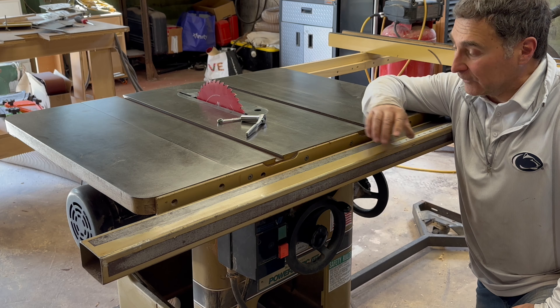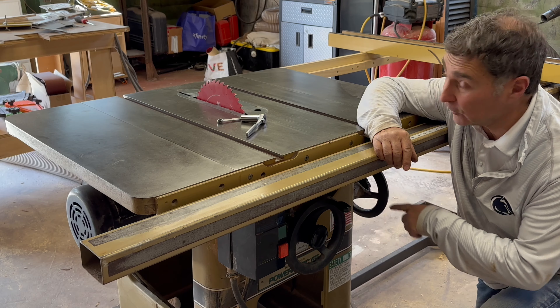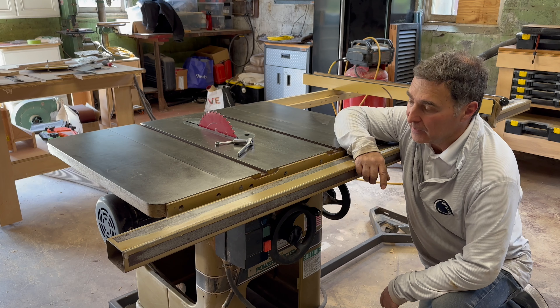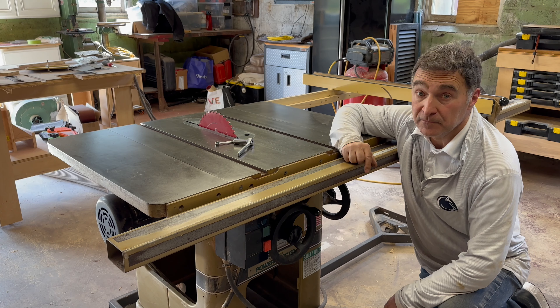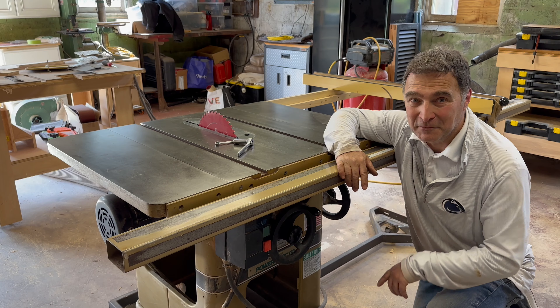That's a wrap for today. We got the saw cleaned out, all the sawdust out of it. We got the height adjustment mechanism and the tilt adjustment mechanism all greased up with some white lithium grease. Tomorrow we'll come back and do some checks on the table and its alignment with the blade and also with the rip fence. We'll make sure that everything is lined up square and then we'll give everything a nice coat of wax. See you tomorrow.